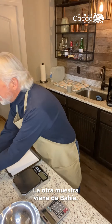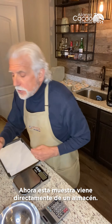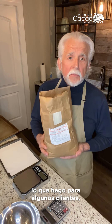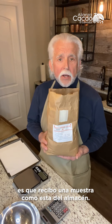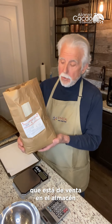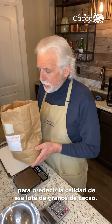Bahia is the cocoa growing region on the coast of Brazil. Now this sample comes right from the warehouse. So if I was buying beans, which I sometimes do for clients, I'd get a sample like this from the warehouse. This sample represents a lot of cocoa in the warehouse which is for sale, and I would use this sample to predict the quality of that lot of cocoa beans.